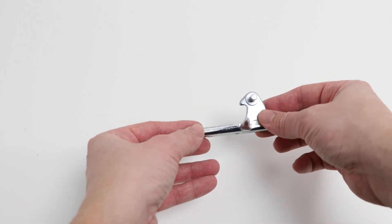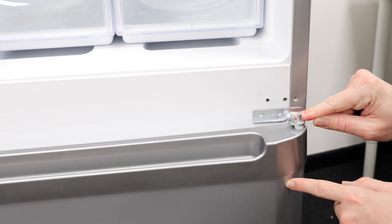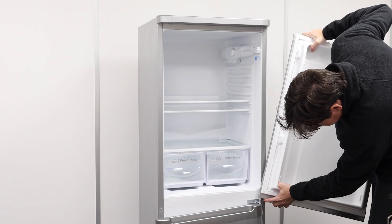Now, with your new centre hinge, place it in the bottom door hinge bush. Then reattach the fridge door.